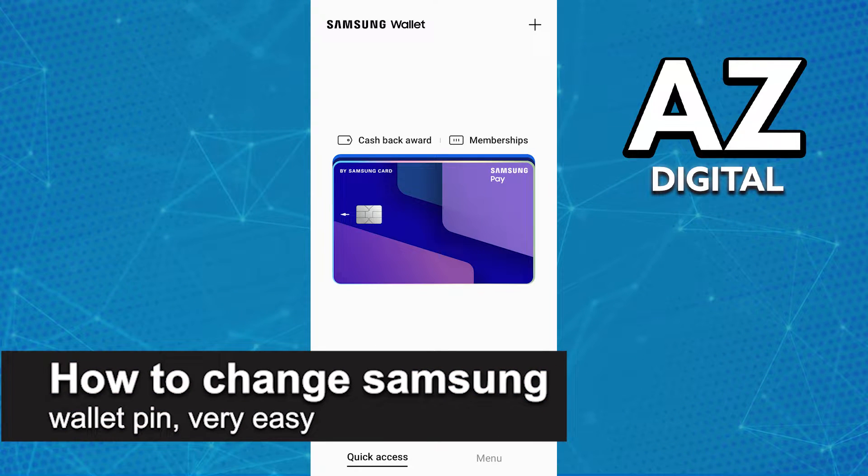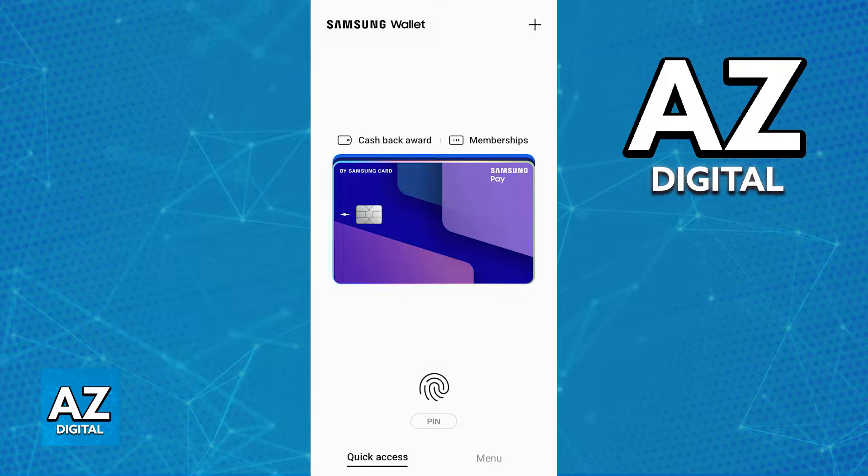In this video I'm going to teach you how to change the Samsung Wallet PIN. It's a very easy process so make sure to follow along. You will be able to change your Samsung Wallet PIN at any time.